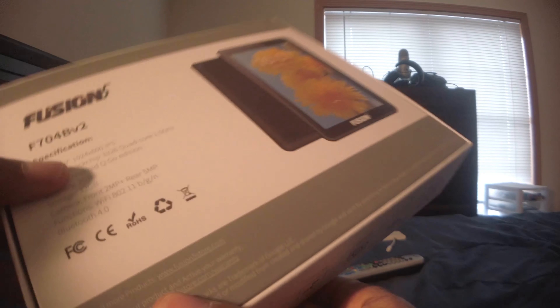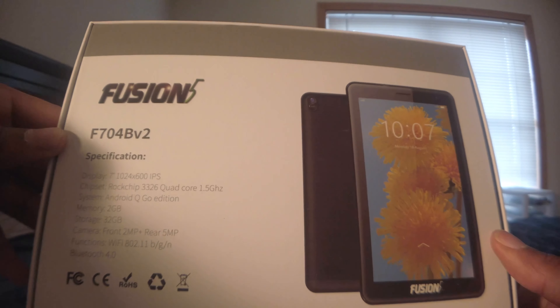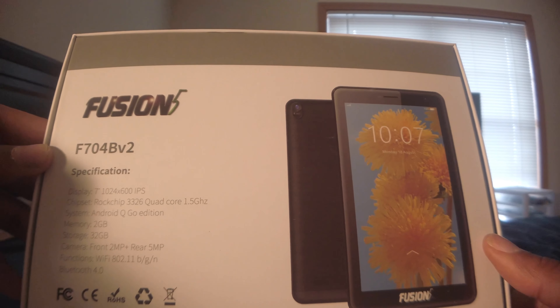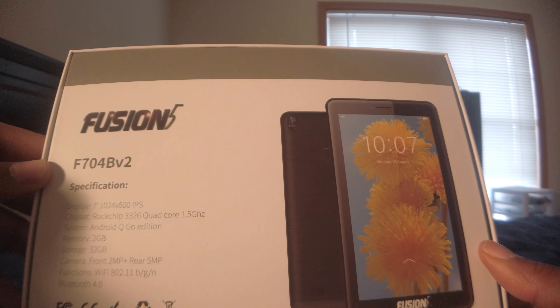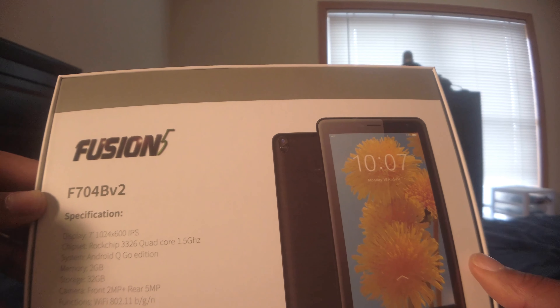So there it is, as you can see. Fusion 5, 7 inches, 1024x600, a ROC chip, 3326 quad-core, 1.5GHz, Android Q Go Edition, 2GB of RAM, 32GB of storage. The front-facing camera is going to be like 2 megapixels and the rear is 5 megapixels, and Bluetooth 4.0.